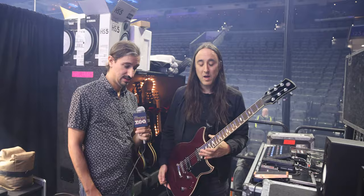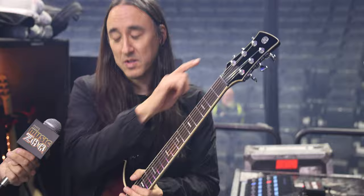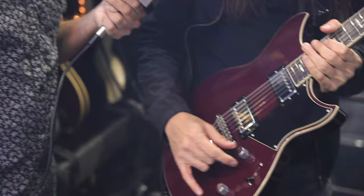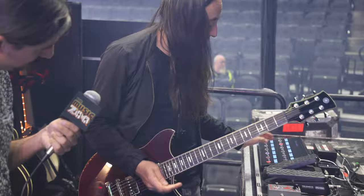This is my main E-flat guitar — another one of the new Revstars. This one is completely stock except we put locking tuners on it too. It still has the Yamaha pickups in it, which sound awesome, and the five-way position switch, which is great. We did change these knobs because I'm just used to these and they feel good in my hands. This guitar sounds awesome distorted — I use it on Zero.